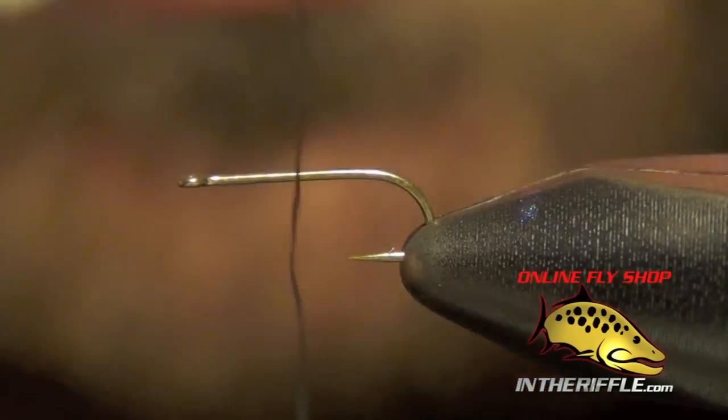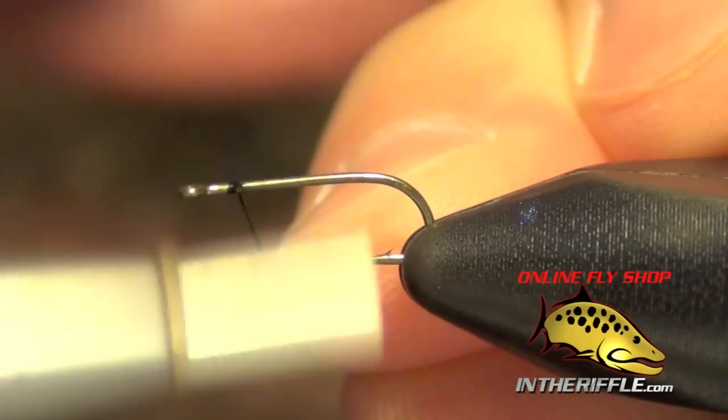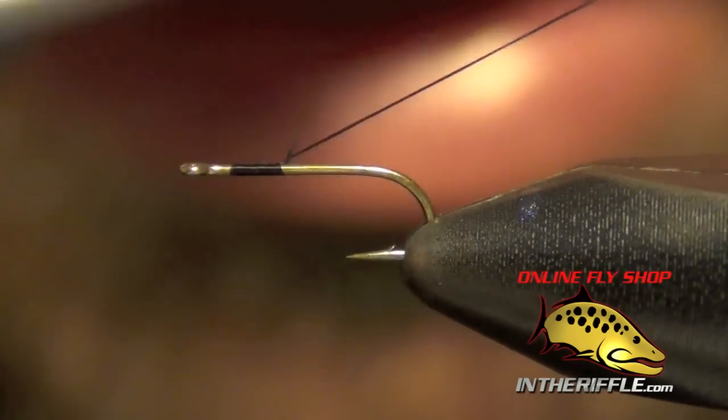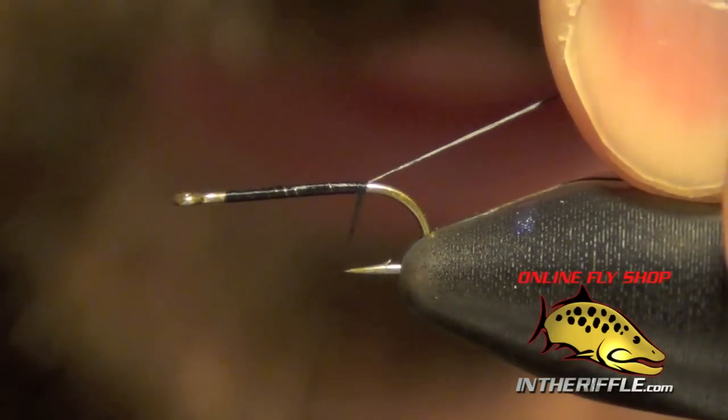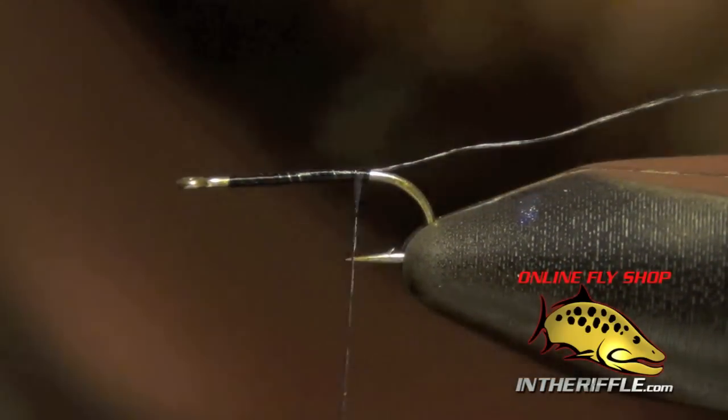Here we're going to tie a Rim Chung Style RS2. First thing we're going to do is start our thread and take the tag end of that thread and wrap it right on top of the shank of the hook and just leave it there.